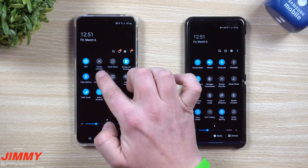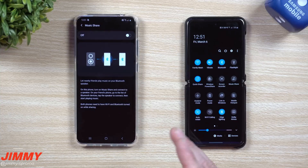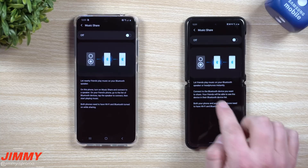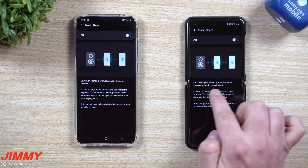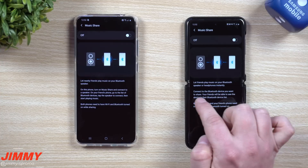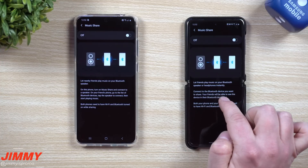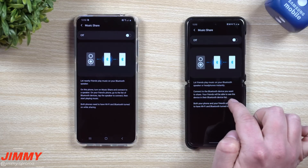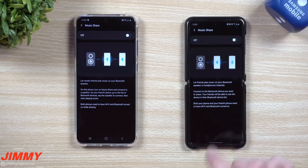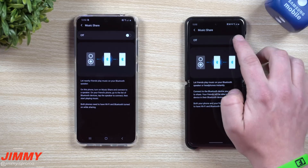Let's first test out Music Share. I actually just tested both of these when I unboxed my Galaxy S20 Ultra and they were flawless — I was excited to show you. So: let friends play music on your Bluetooth speaker or headphones. Connect to the Bluetooth device you want to share, and your friends will be able to see the device in their Bluetooth device list. Both your phone and your friend's phone need to have Wi-Fi and Bluetooth turned on.